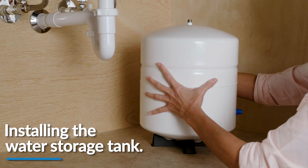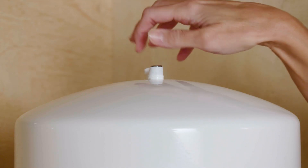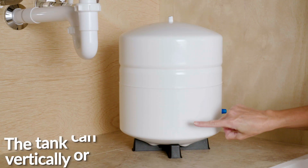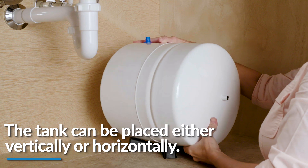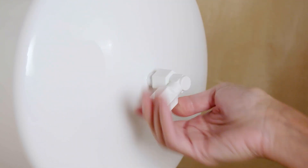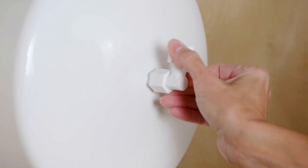The next step is installing the water storage tank. First, apply two to three wraps of plumber's tape on the nipple of the top of the tank in a clockwise direction. To keep the tank from leaking, make sure the tank connector is fully tightened by hand tightening the tank connector onto the tank nipple around four to five times.